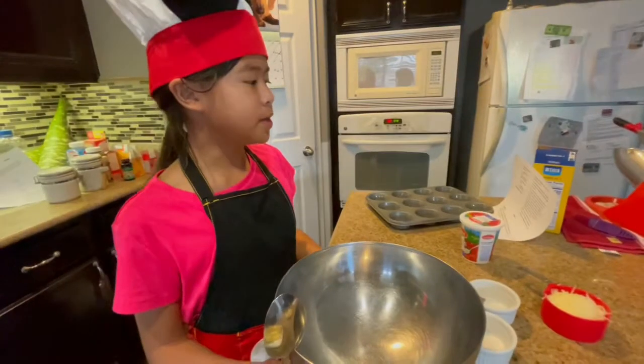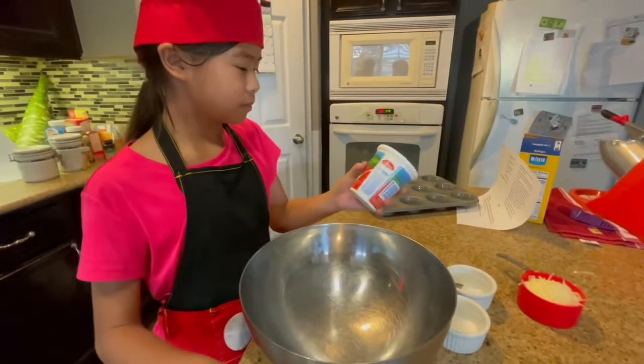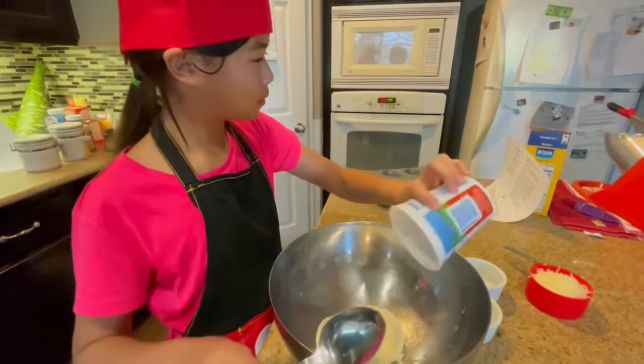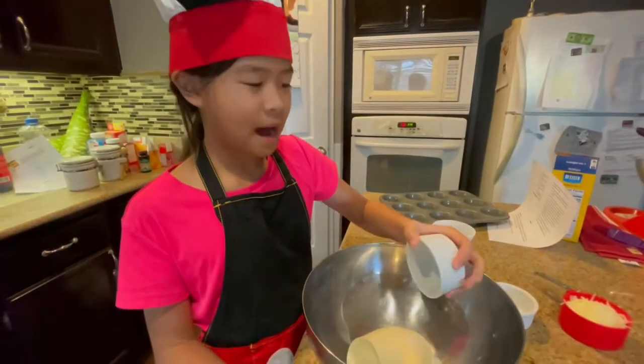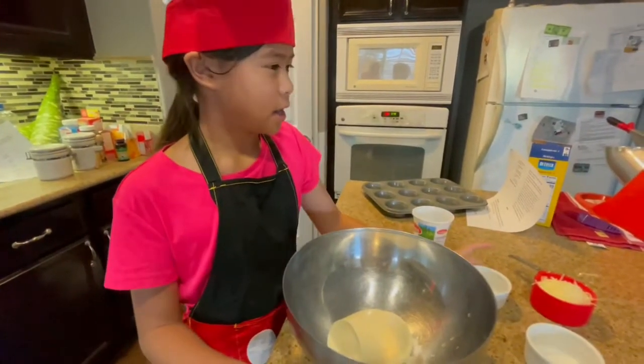In a medium sized mixing bowl, stir together ricotta cheese, a half teaspoon of salt, and pepper.